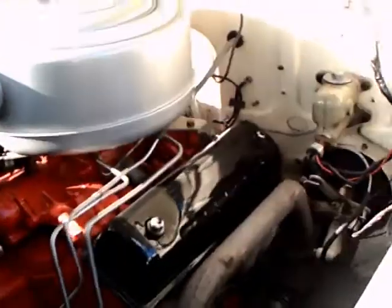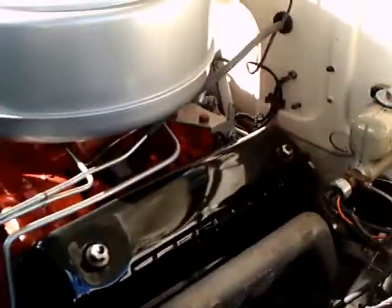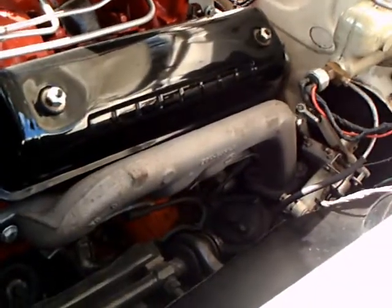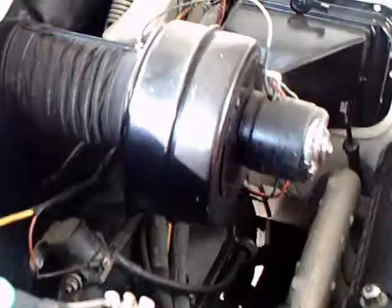This is a 1955 Ford Crown Victoria and you can see there the overhead valve V8, Y-Block, oil filter there, engine manifold, very nice. Blower for the heater, no air conditioning on this.